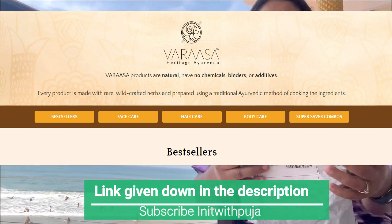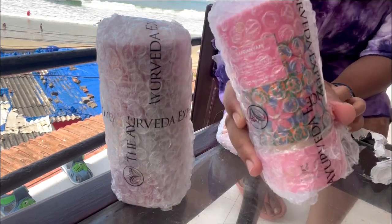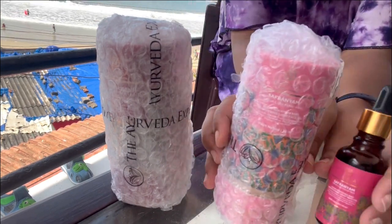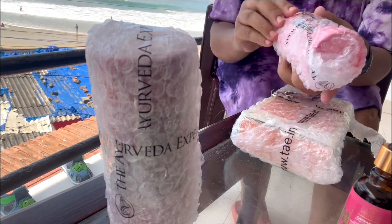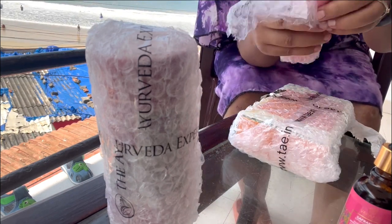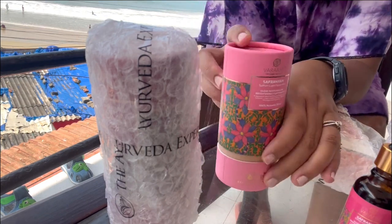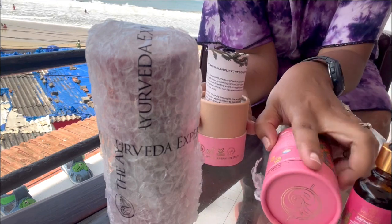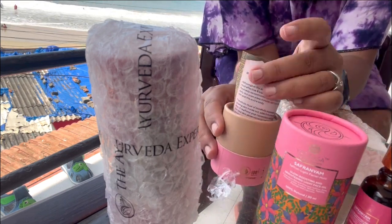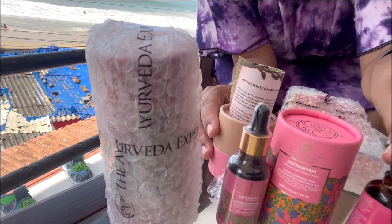I ordered this particular product from Virasa's own website - you all can check it out. So let's unbox this. It comes with this kind of packaging, and inside you have bubble wrap. These are different products I ordered. This is the product I have already used, and now I'm going to try some other products as well. The packaging is very good with bubble wrap, and the cover also comes in a cardboard kind of cover.